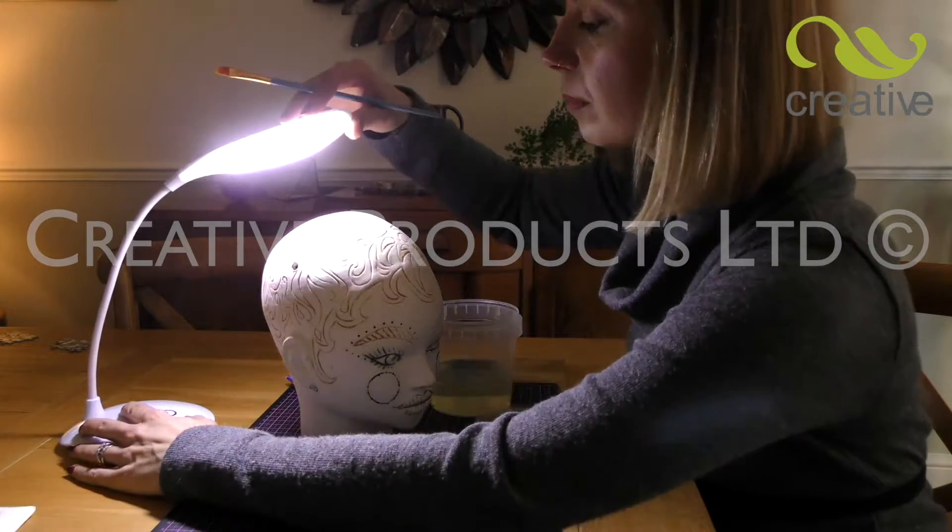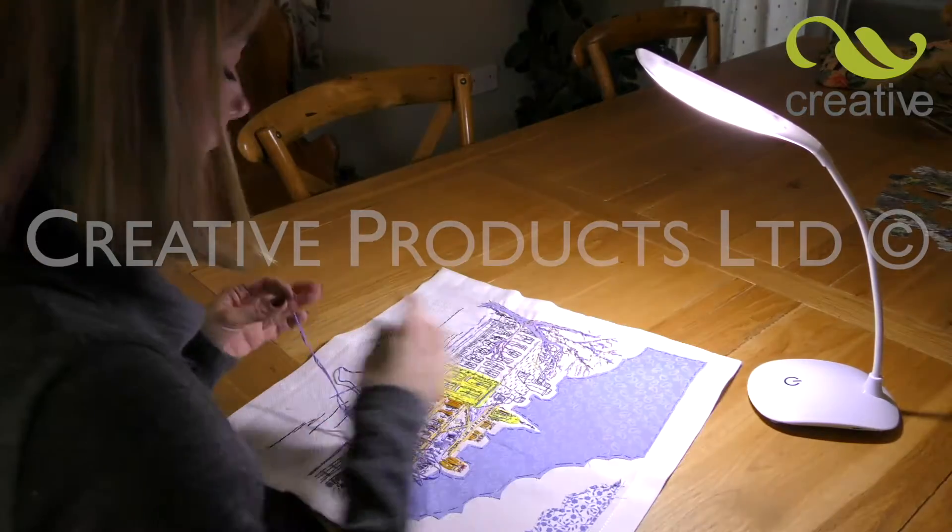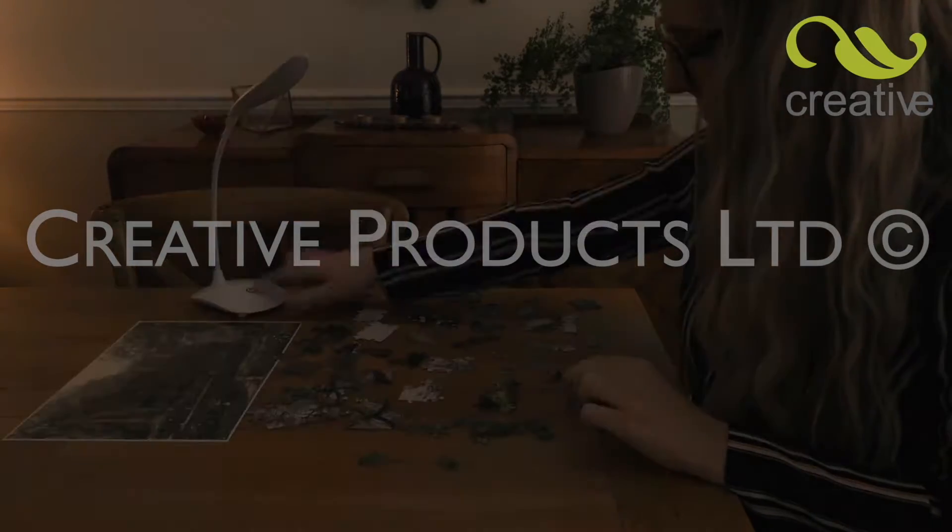The flexible arm allows you to position the light just where you need it. By pressing the touch-sensitive switch, you can increase the intensity of the light, or simply switch it off.